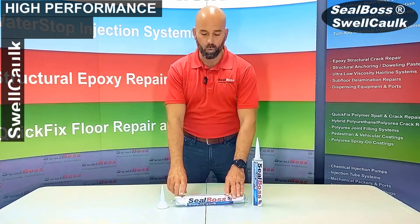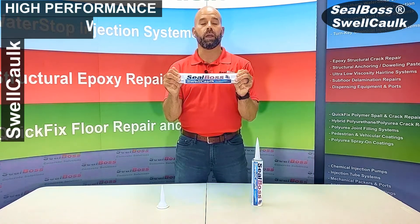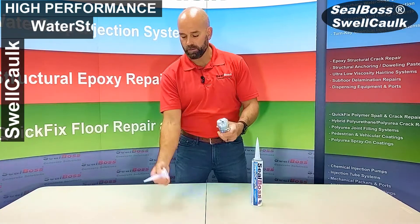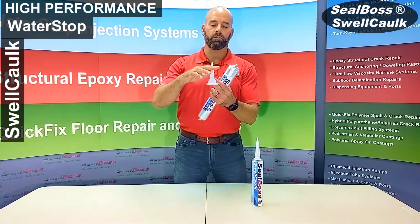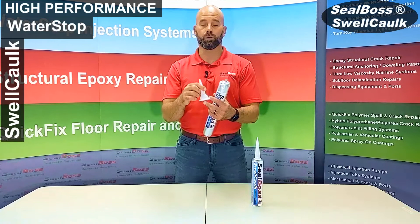depending on whatever size bead you want on the concrete or substrate. We also have our 20.3-ounce sausage that can be loaded into a sausage gun. Simply clip the foil, load it into the gun, take your conical applicator, put it on the end of the gun, and snip it to whatever size diameter bead you want to achieve on the cold joint you're looking to seal.